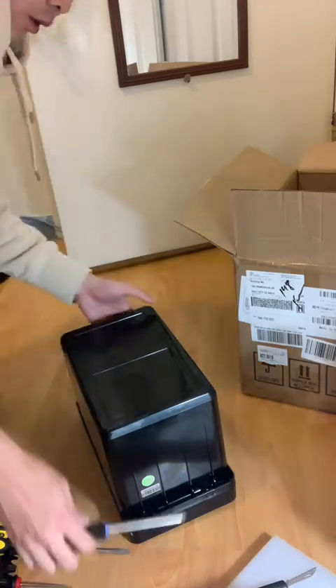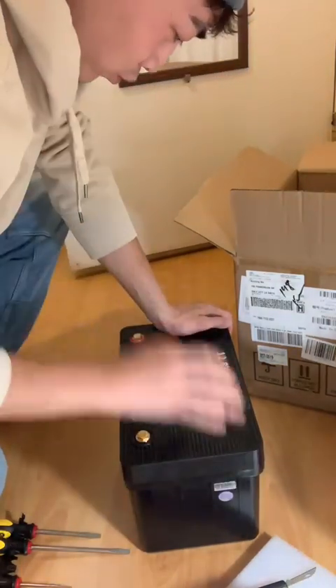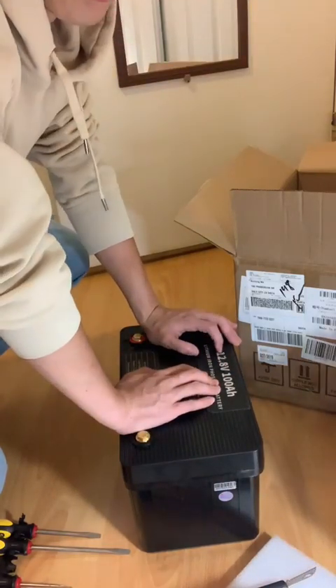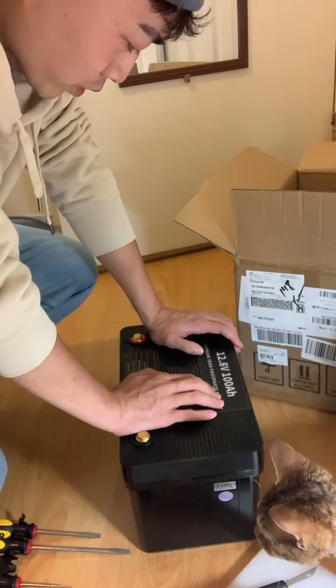Let me repeat the information on the title: it is a 12.8V battery and the capacity of this battery is 100Ah.